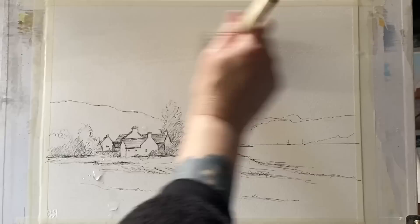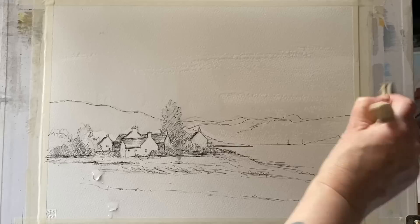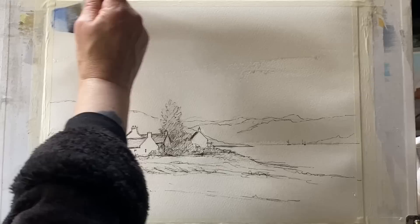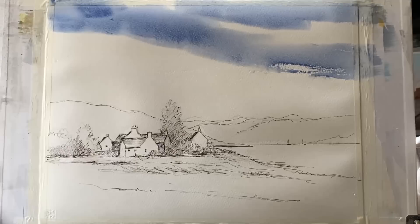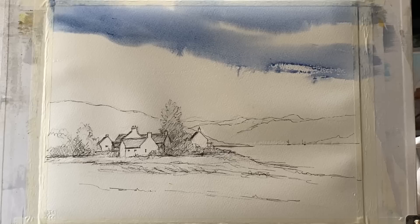I'm going to paint wet in wet, so I'm going to wet the painting all over using a large ProArt Ron Ransom Harky brush and then leave the paper to soak in a bit. I'm currently doing an online watercolour painting course with Andy Evanson and I've been practising my skies according to his methods. I'm going to try to paint a nice wet in wet sky, making it a little bit darker than I normally do, painting around the white areas of cloud, trying to get something close to the sky in the photograph — those looming dark clouds blowing in across the scene, becoming paler as they come down behind the distant mountains.